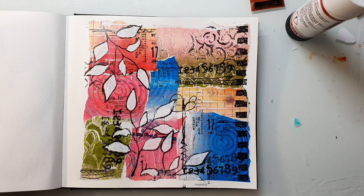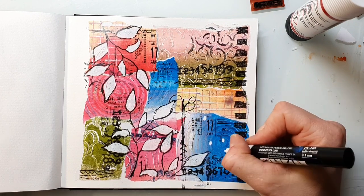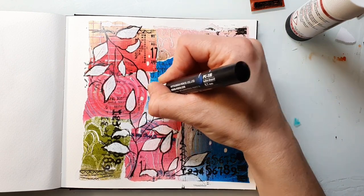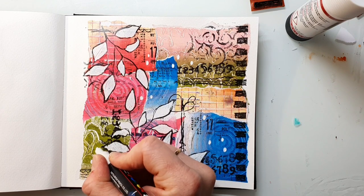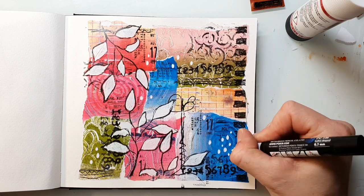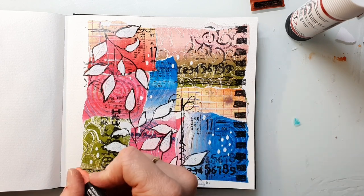I now also use the Posca markers to add more marks on the page and I just scribble them in — it's relaxing. I just create some wave shapes and all kinds of marks. I'm also using some different colors of the markers.